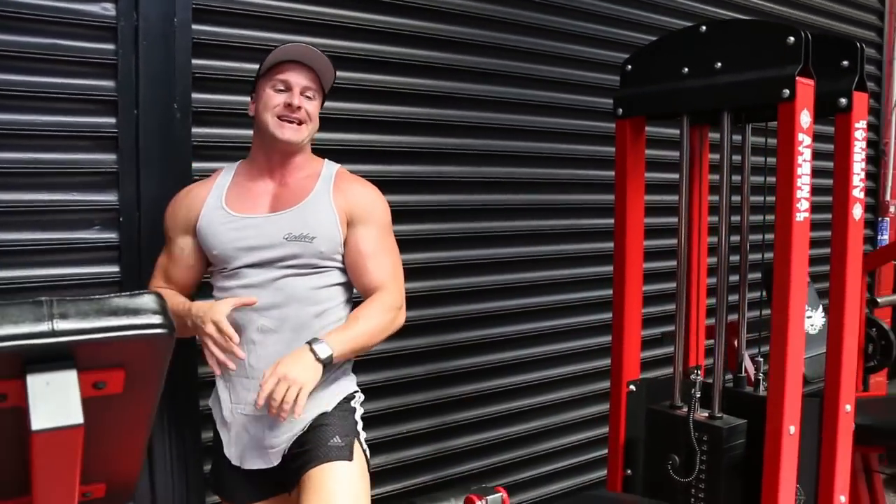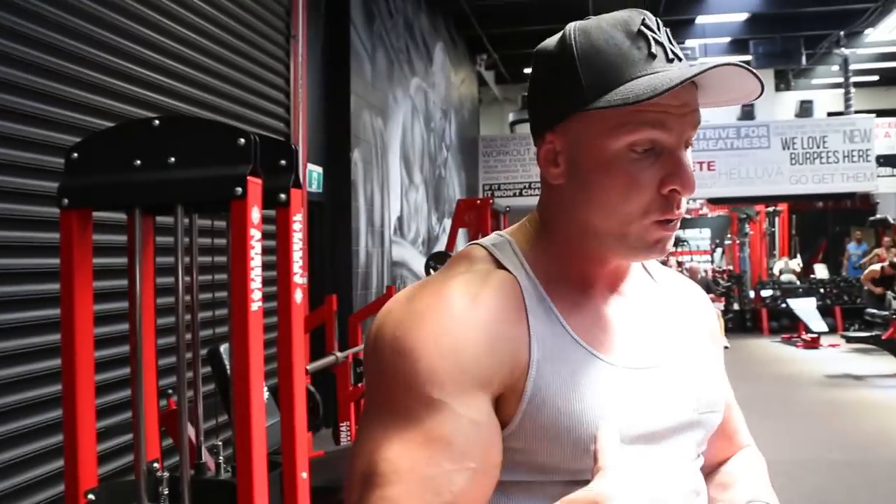First exercise done. Notice how I squeeze and contract the hamstring for roughly about one second on each one of those reps. What that allows me to do is place more blood into the muscle, which is going to lead to more muscle growth. Straight into the second exercise now without any rest.